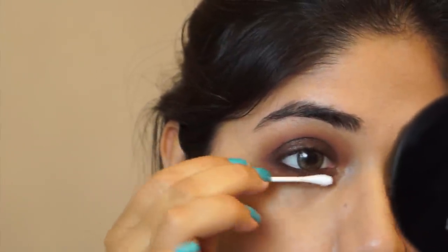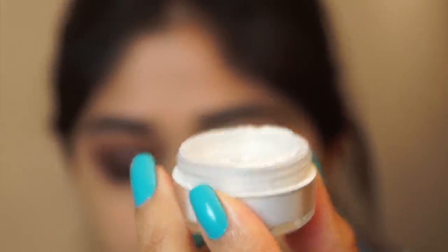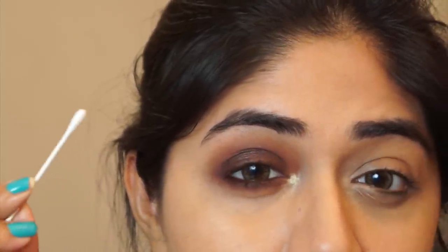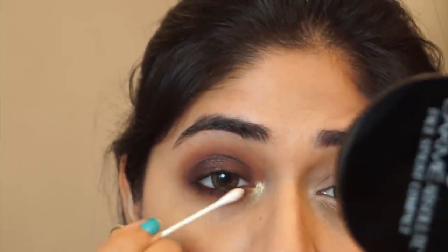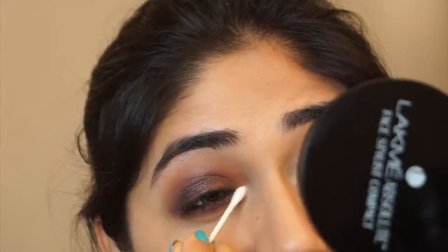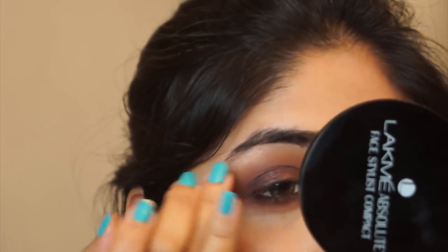You can also apply a bit of that metallic brown eyeshadow along the lower lash line as well. To highlight, I'm using this reflective gold pigment from Makeup Forever, patting a little bit in the inner corner and along the brow bone. It's a really pretty highlight color for Indian skin because it has a very warm golden reflection. You can just use your finger to blend out that highlight color a little bit.